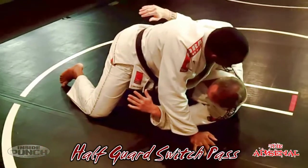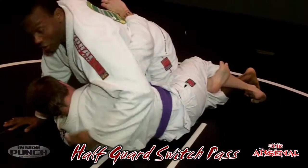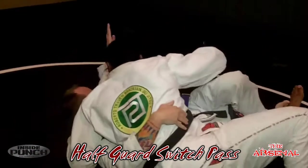As I kick over, I let go of the belt and move my hand up to the shoulder. So as I kick over — release — and come right here.